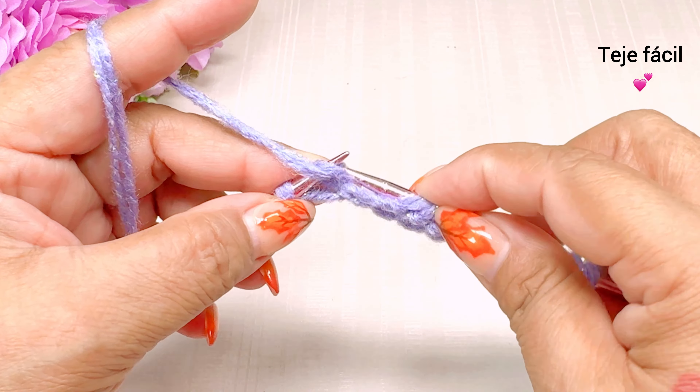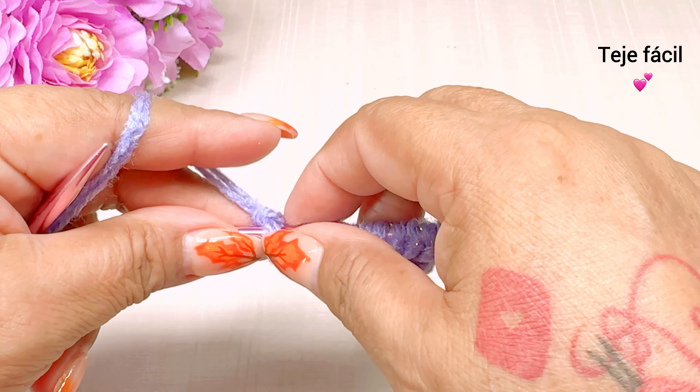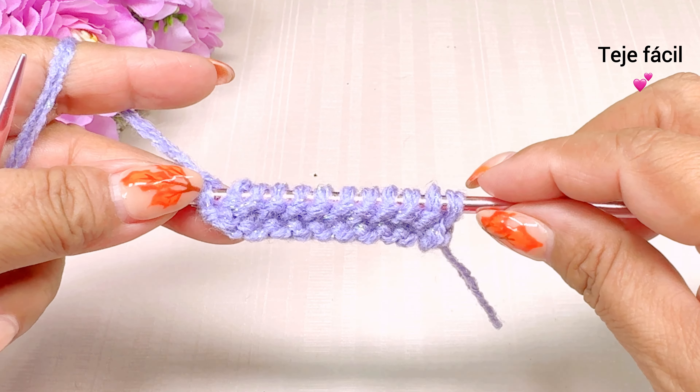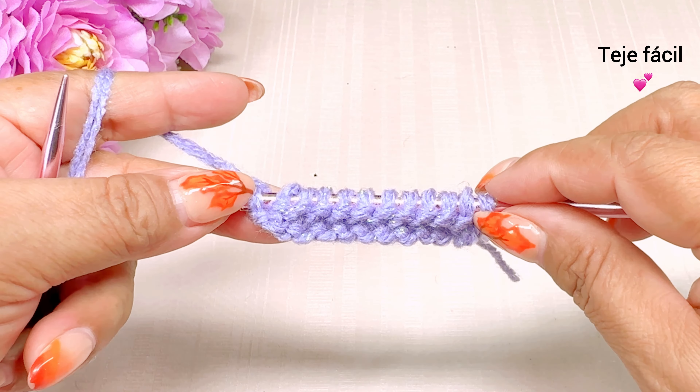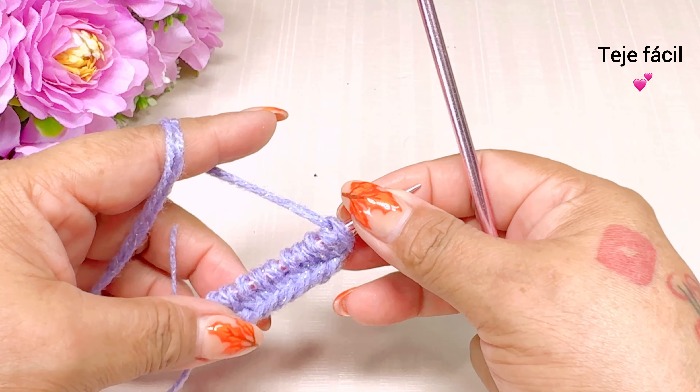Aquí está este, y el último punto que es la otra orilla lo vamos a tejer al derecho. Esta sería la vuelta número 1. Vuelta número 2.